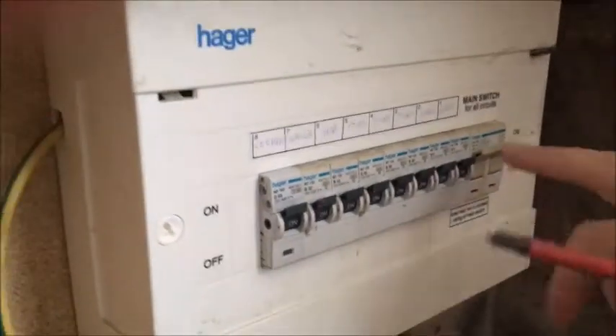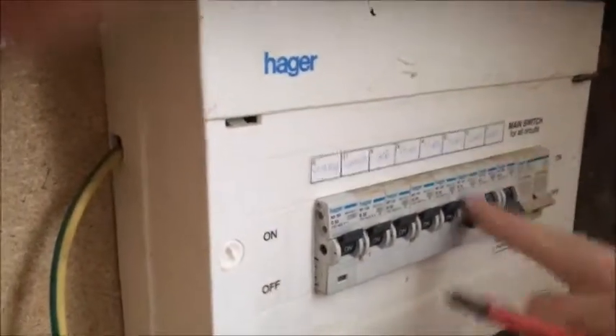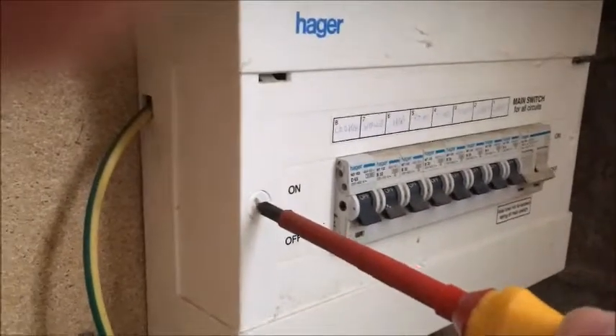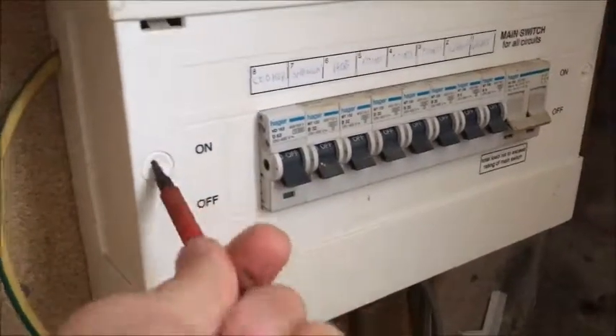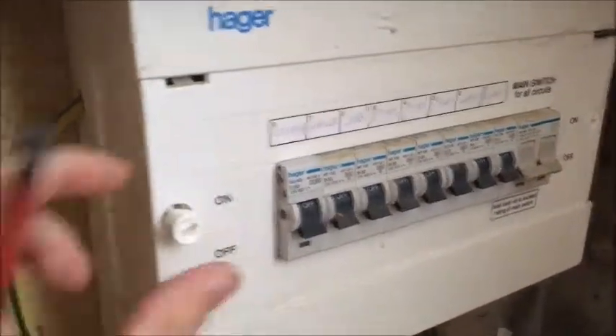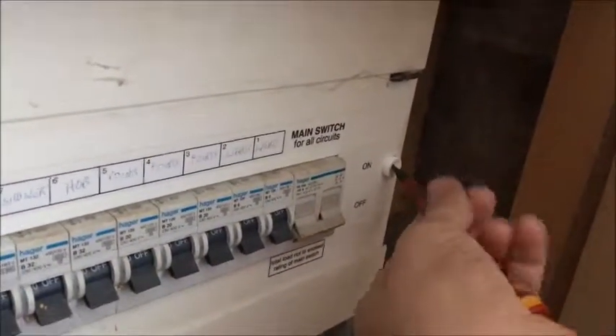I'm just going to do these and then make sure it's dead. Obviously make sure it's dead first while switching them all off. I'll get the right screws over these because I've got the wrong one. These are all different sorts of screws, but just turn them until they're loose.